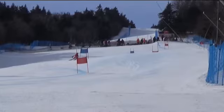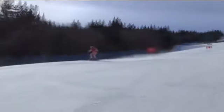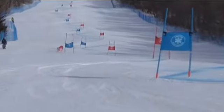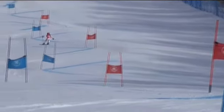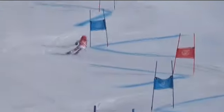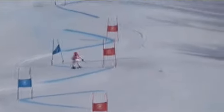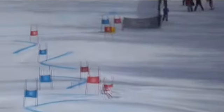You really tightened your line, which was key. And let's take a look at it — regular motion, then slow it down.